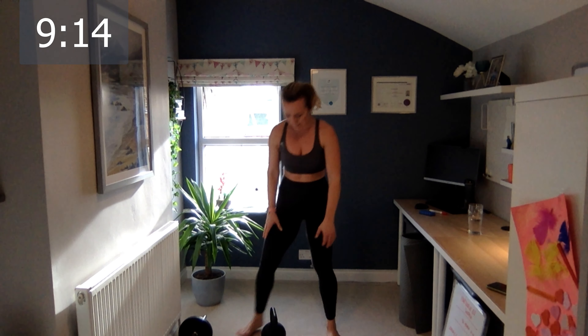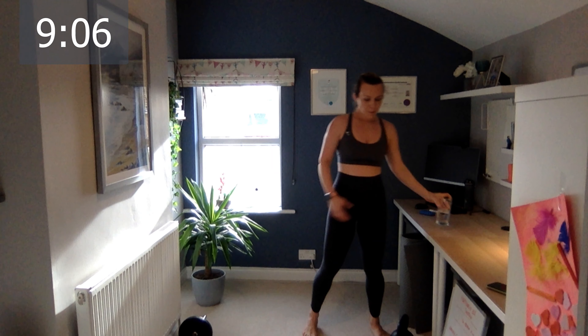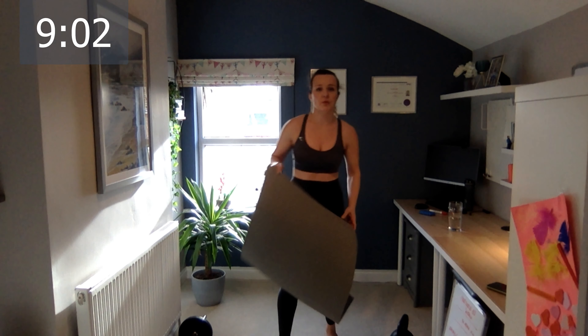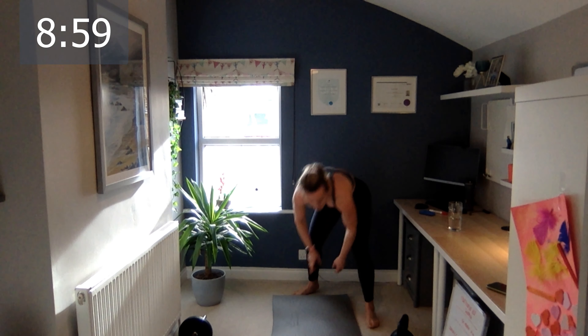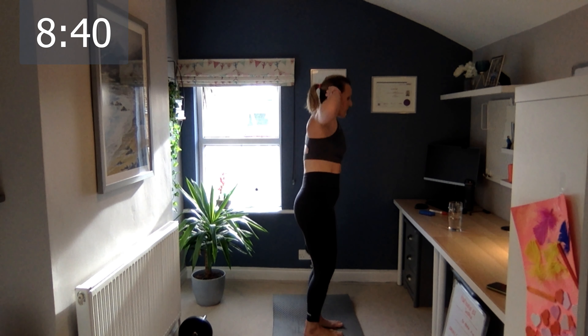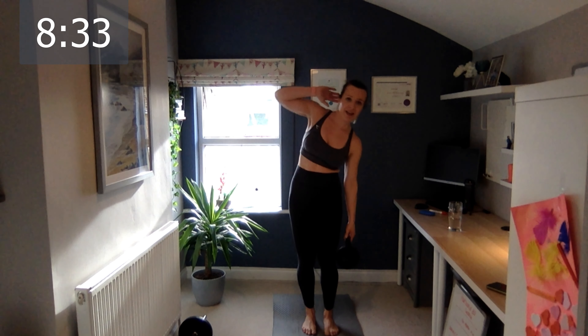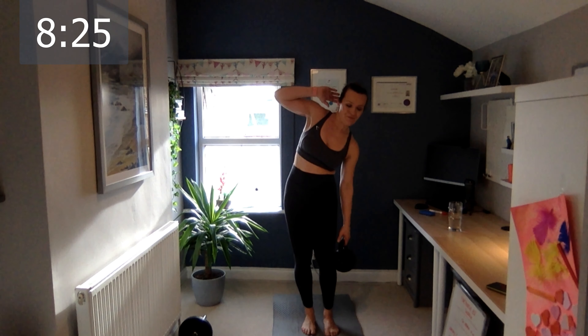Oh my goodness — my bum and arms are on fire! Okay, grab a quick drink. For the next one you'll need the mat — we're going down for Russian twists. Feet hip-width apart, just a fist in between. One hand here and let's go — open, crunch, open, crunch — hips are static, the only thing moving is your shoulders. If you have a bad back, I suggest doing a plank or side plank instead. Five, six, seven, eight, nine, and ten.